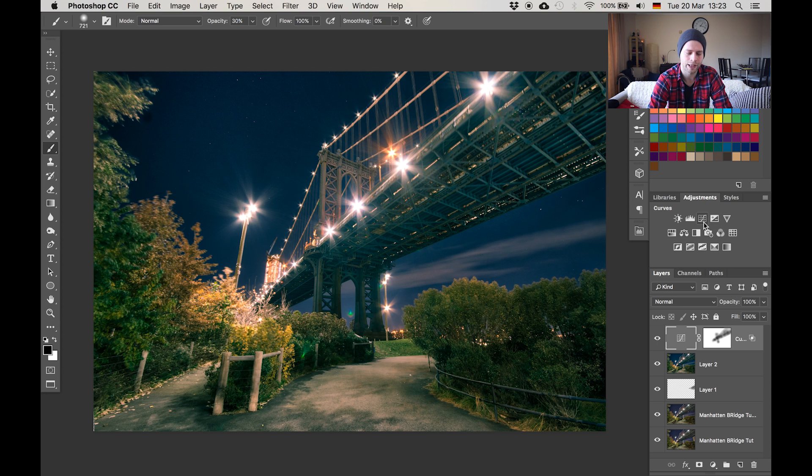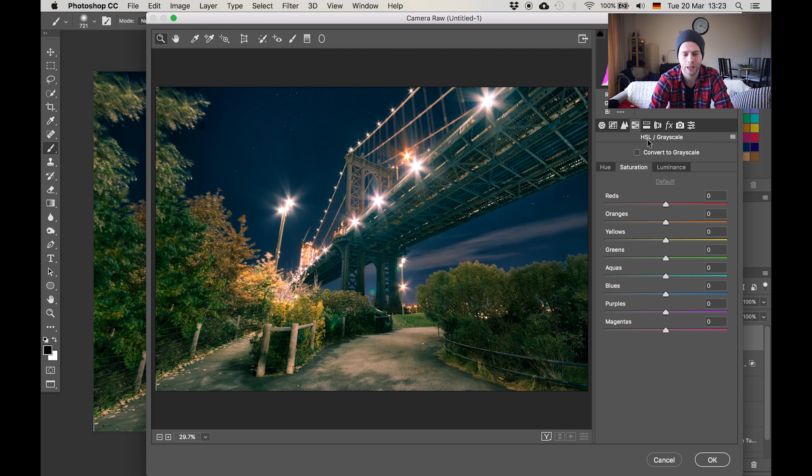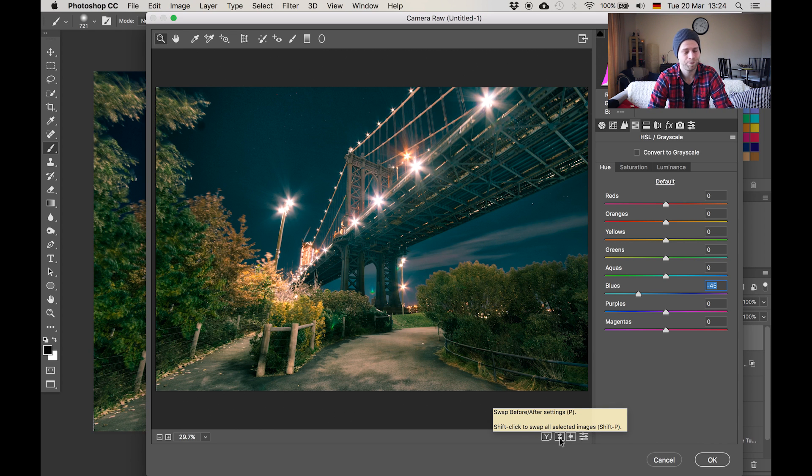Now let's change the sky color a little bit — it's gonna look super cool. We'll create another stamp visible with Command Alt Shift E, go to the camera raw filter, and then the HSL panel. Here we have control over the hue, saturation, and luminance of each separate color in the image. The sky is currently blue since it's night. I'd like to change it to a more teal kind of look by moving the blue hue slider over. Before and after — this gives the image a bit more pop. Once we have that, hit OK.